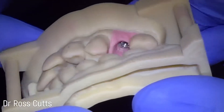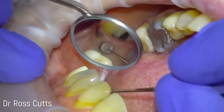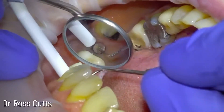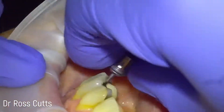Here we've got printed models — a 3Shape digital scan — which provides a very accurate representation of the implant in the mouth.